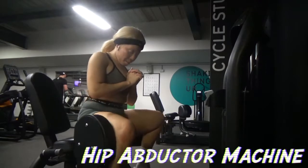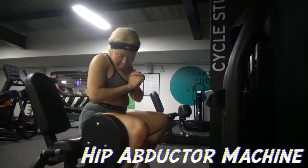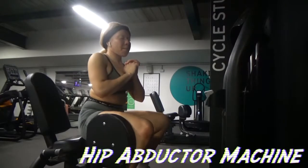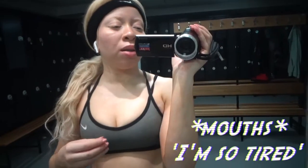Now time for one of my old favorites — the hip abductor. I know my shorts are too tight, but you know, they fit kind of. I'm self-conscious about the way my stomach looks in this clip. Here I was mouthing that I'm very, very tired.